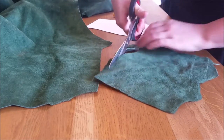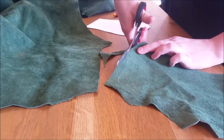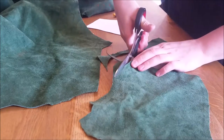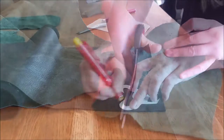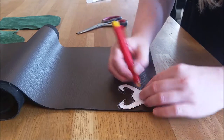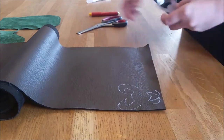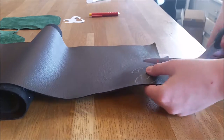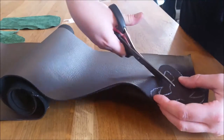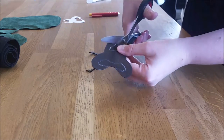I cut my pattern for the pouch out of the leather and I cut it twice. You need really sturdy scissors to cut leather - I think I might have to buy better scissors for leather ones. I wanted to make a patch onto the pouch with a Loki symbol because I only have green real leather, so I use fake leather for this. This is a dark brown fake leather and it's much easier to cut with scissors as you can see.